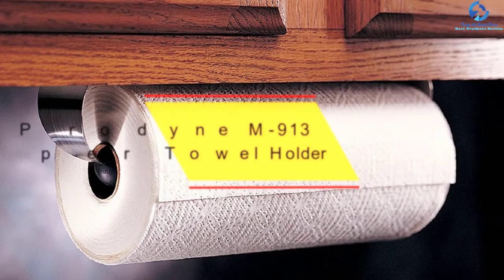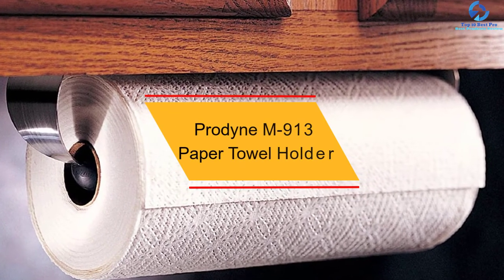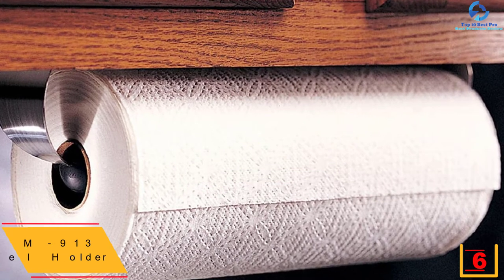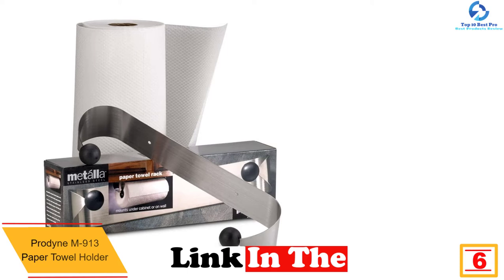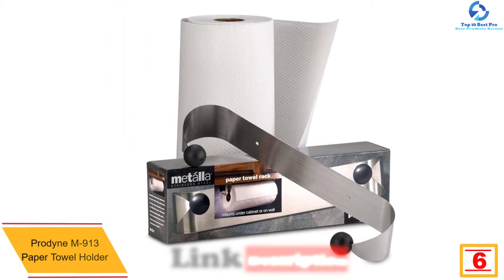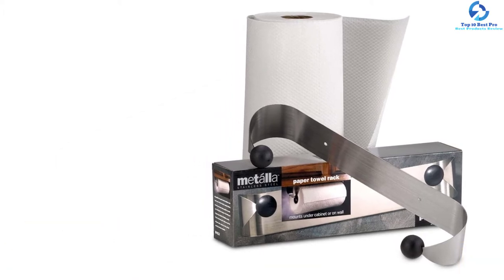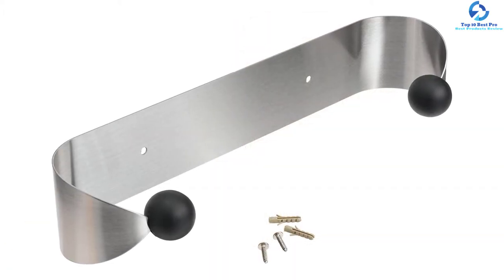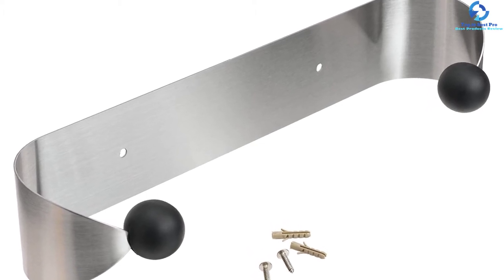At number 6, we have the Prodyn M913 Paper Towel Holder. Made from heavy-gauge stainless steel, the Prodyn paper towel holder should deliver good service for many years. It features a decent capacity for holding most types of paper towels and can be mounted on the wall or under the cabinet. The highly brushed finish together with the black color gives it elegance, while the simple design makes insertion and pulling the towels simple and easy.